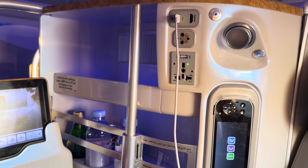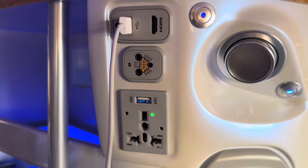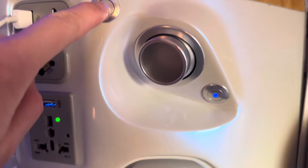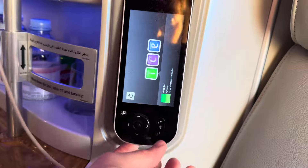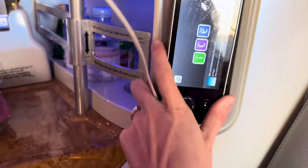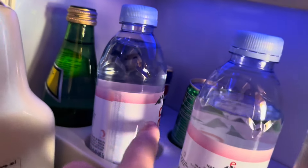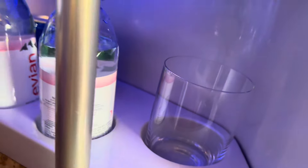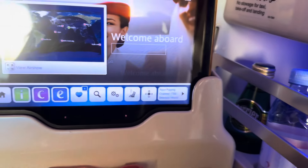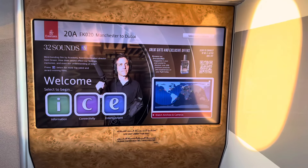Here we are — this is the Emirates business class seat on the A380. You've got HDMI charges here, another charger plug, and a little light. This is your remote, which comes out like this, to control your TV. There are drinks in here — this slides up and there's two waters, a 7Up and a Pepsi. There's also what looks like a sparkling water and a glass. There's a little shelf up here as well, and this is your TV and navigation system, like an iPad that you can touch.